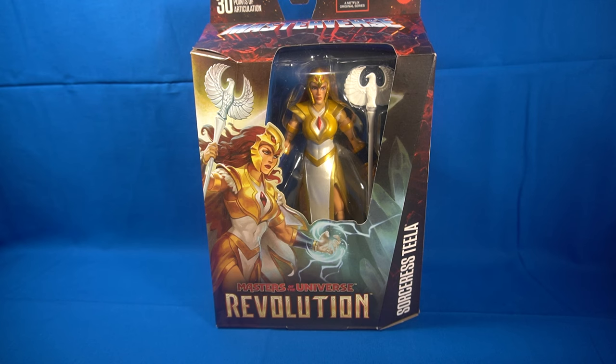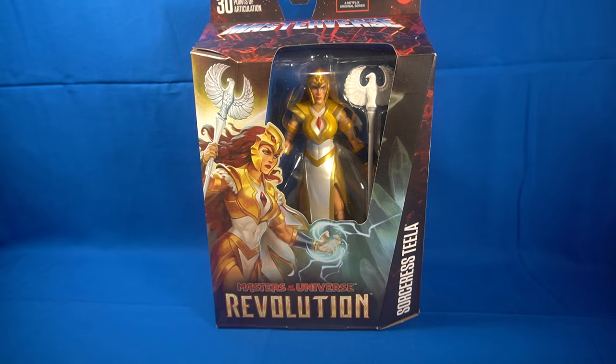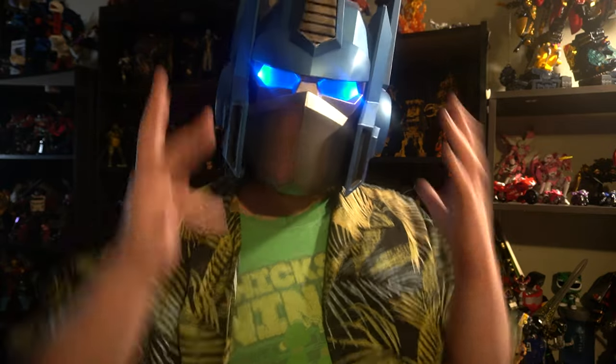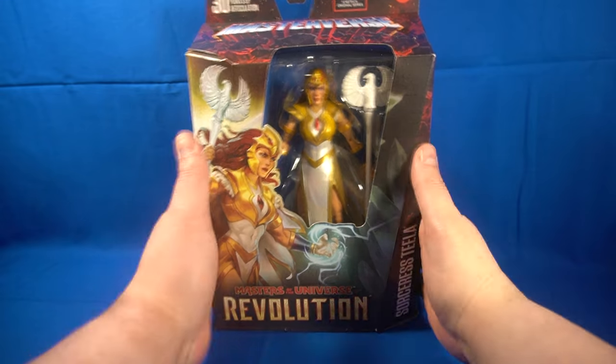Hey guys, Professor Prime here at MigraPlanet.com. Today we are taking a look at our very first He-Man and the Masters of the Universe Masterverse figure for the channel. This is the very first figure I'm reviewing from Mattel. I have some He-Man Funko Pops, and this is not my first He-Man figure purchased. I apologize for the wait — there were a lot of things I needed to get lined up before I could start rolling and getting these videos done the way I want.